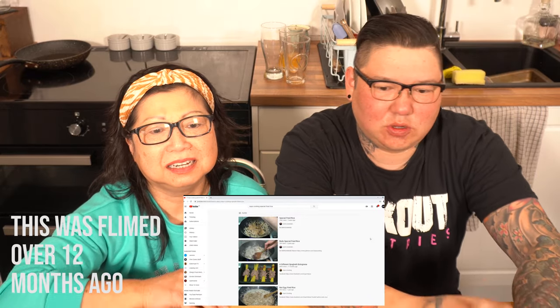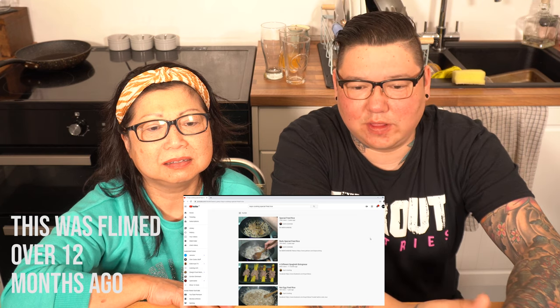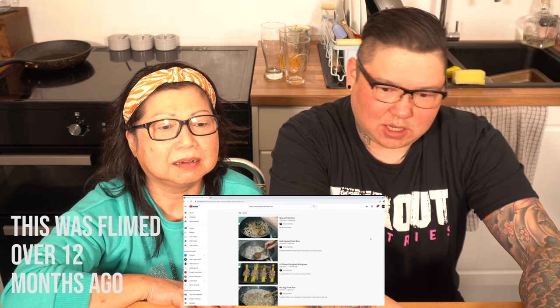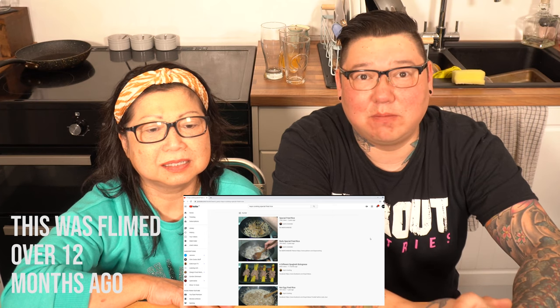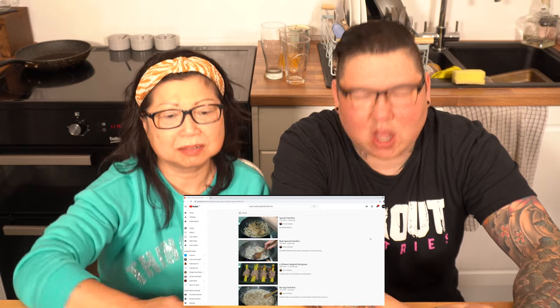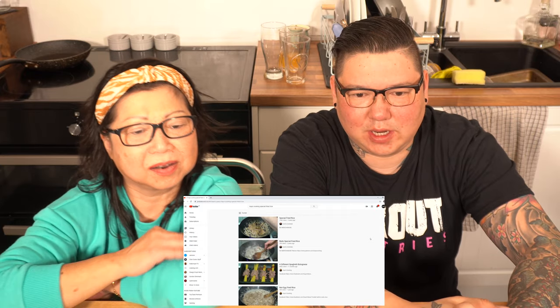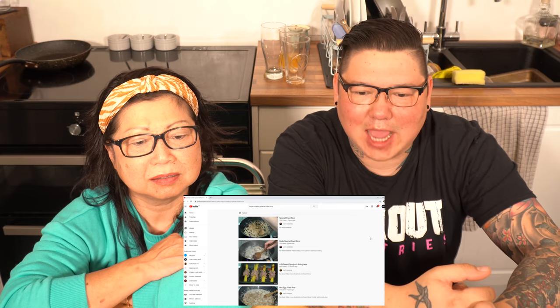On this channel we do reaction videos and whatever we really feel like. This channel really isn't anything other than just a place to watch some more of me and mum. You may know us from our main channel, Jan's Food Workshop, which has a hundred and four thousand subscribers. Today we're doing a reaction to special fried rice from Kay's Cooking.